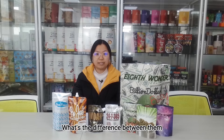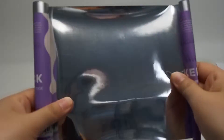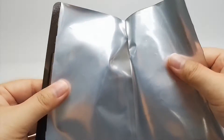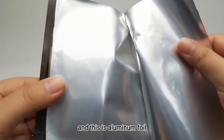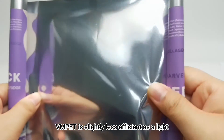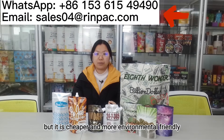What's the difference between them and how do we choose? First, VMPET has a slightly transparent appearance — this is VMPET, and this is aluminum foil. VMPET is nearly as efficient as aluminum foil as an oxygen barrier, but it is cheaper and more environmentally friendly.